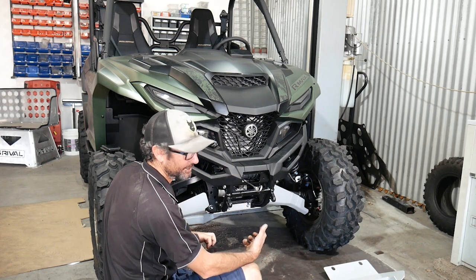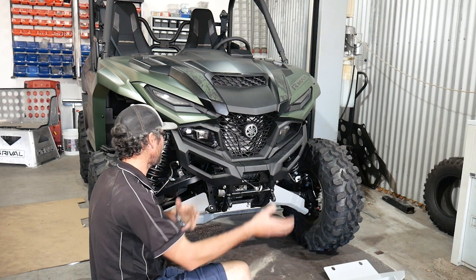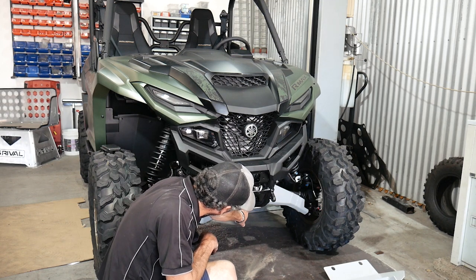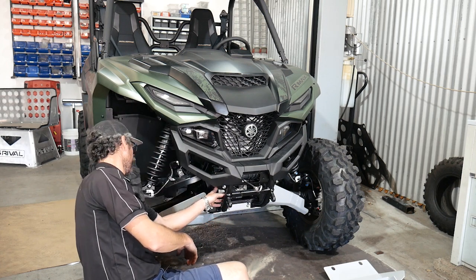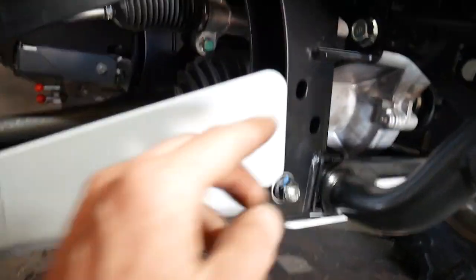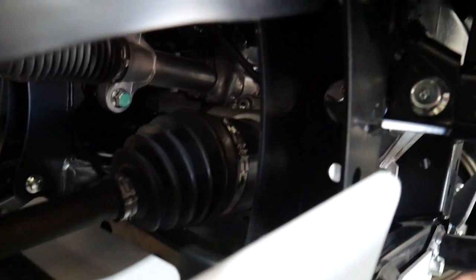We're going to take the winch off once the bar is out, put it onto our bar which has an integrated winch mount as well, put it all back on, and then just rewire it up. There are two bolts at the front that need to come off and one bolt either side. So these are the two bolts at the front that need to come out, and then this bolt on the side which is what's bolting the winch mount bracket on.